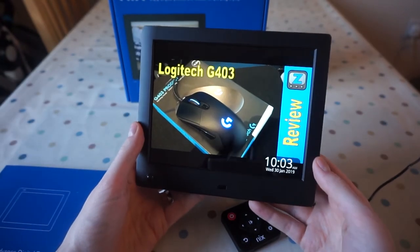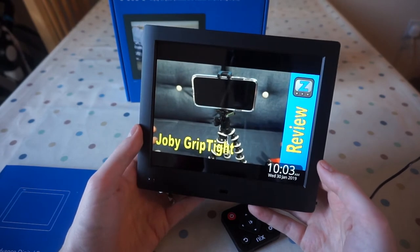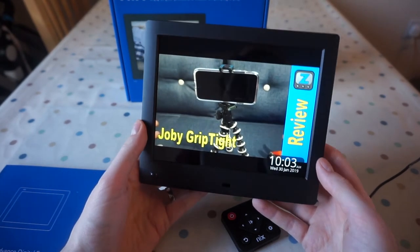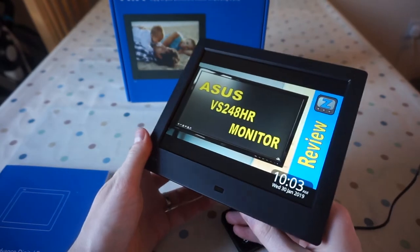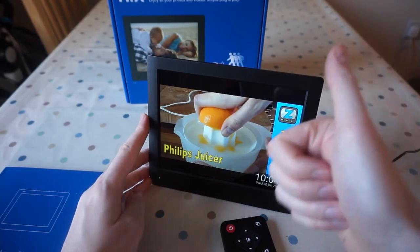You can get this photo frame on Amazon for usually around £50 to £60 — I've seen it as low as £49.99 in a Black Friday sale, so look out for that. Overall guys, I'm really impressed and it's a thumbs up from me.